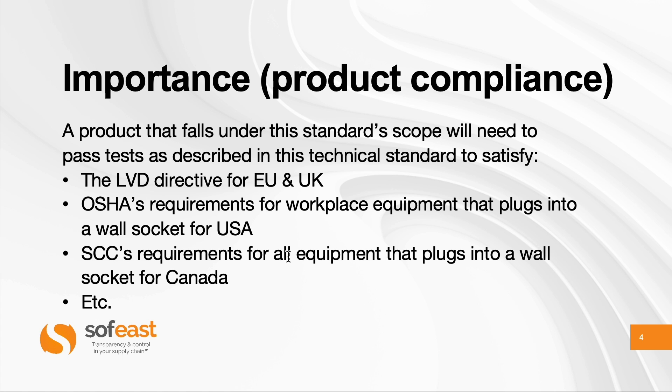In Canada, it's for all equipment — otherwise it's pretty similar. Coming back to EU and UK, for example, passing laboratory tests based on this technical standard gives you the presumption of conformity for the product. And as long as the product is unchanged, you still have the presumption of conformity, so you can issue your declaration of conformity based on that — risk analysis and lab tests, etc.